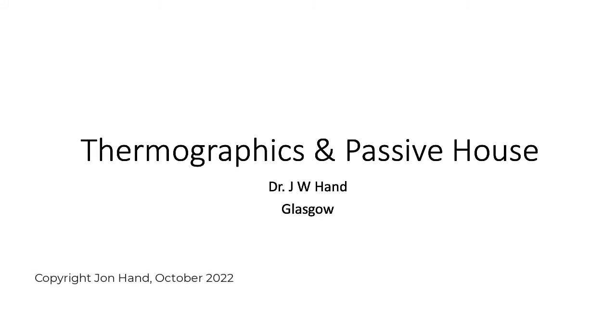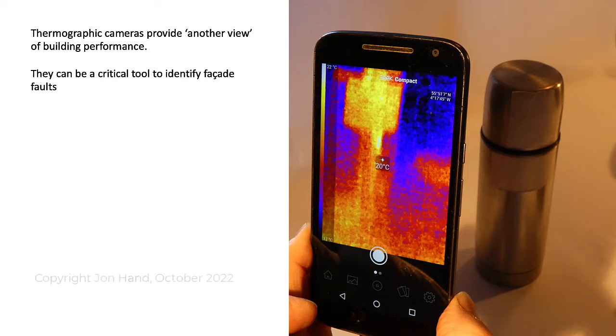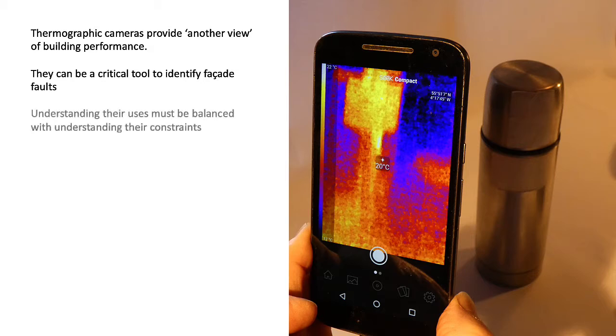In this video we look at thermographics and passive house. Thermographic cameras provide another view of building performance. They can be a critical tool to identify facade faults as well as other issues of interest in passive house projects. However, understanding their uses must be balanced with understanding their constraints.